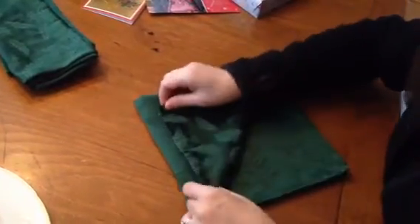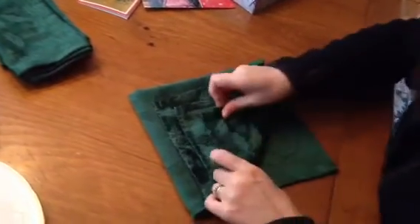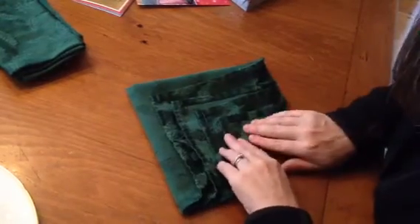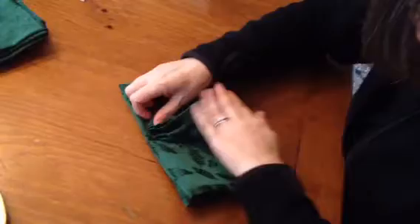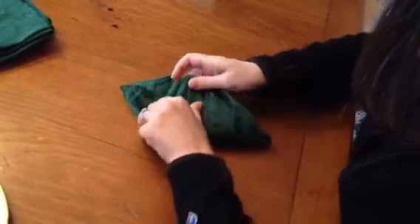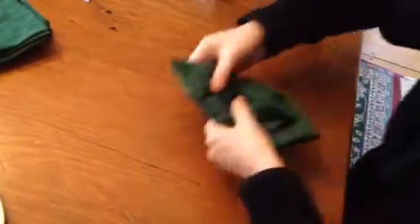And you pull up the first layer, then you pull up the next layer, and the next one, and the last one. Okay, are you with me? Now you flip this thing over — it's like origami. And you pull this all the way up to here, and you pull this one all the way up as well, and then you flip it over.